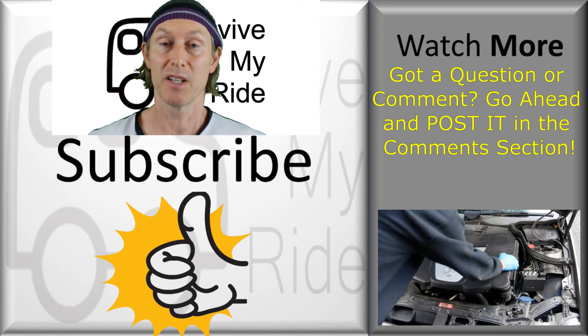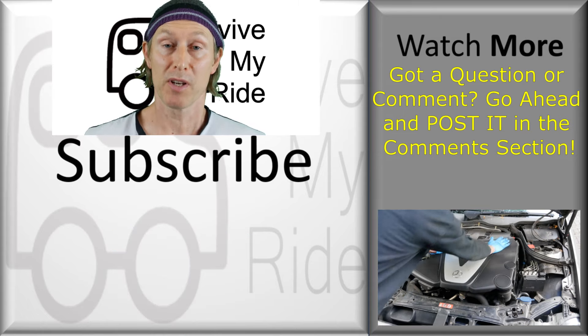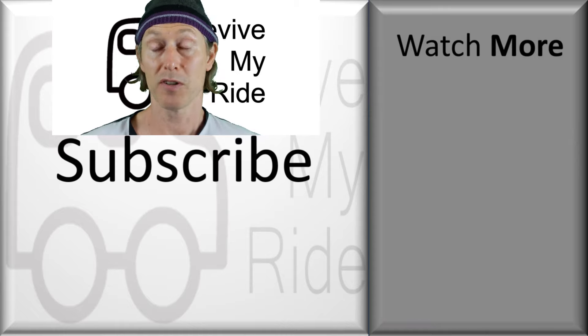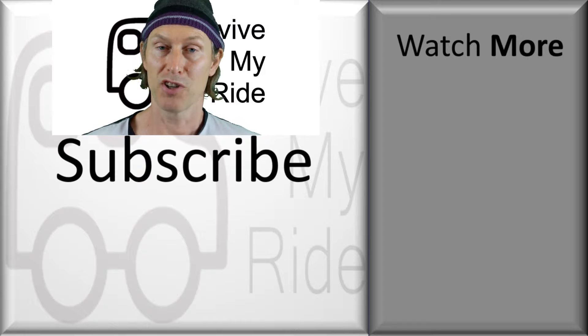Hopefully this video helped you and if it did then please consider giving me a thumbs up. Don't forget to subscribe and click the bell to make sure you get to see my next video. If you want to see more videos just like this one then why not check out the recommended videos on the right. Thanks for watching, catch you next time.